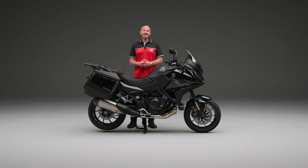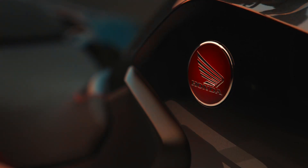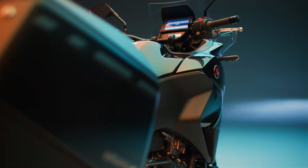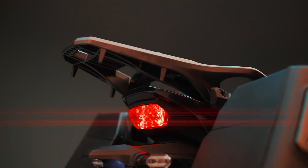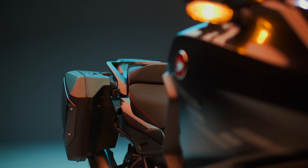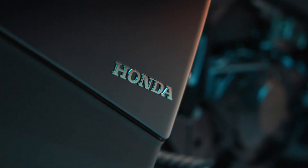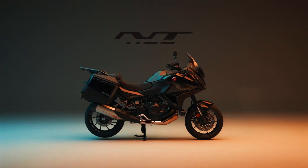Thank you for watching this video on the NT1100. If you'd like more information, then please visit Honda.co.uk. We'll see you next time.